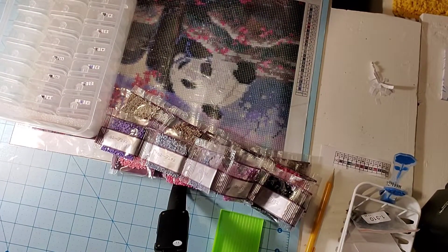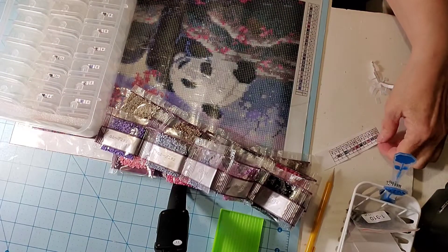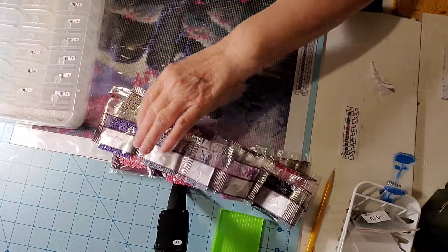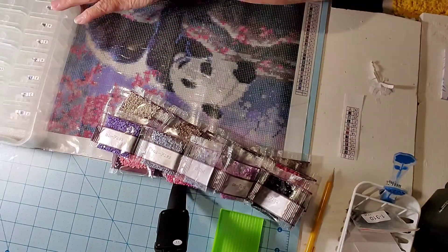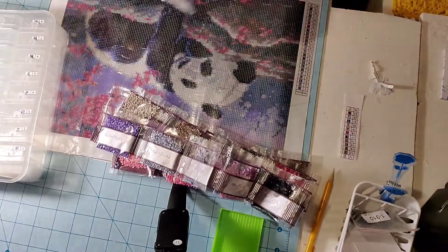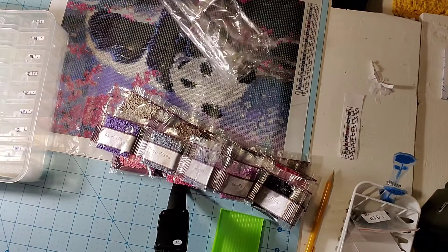I got the first row done; I still have more to go, but we'll go ahead and fill these so we'll be doing something besides just putting labels on.